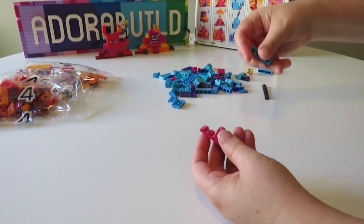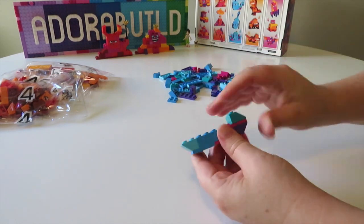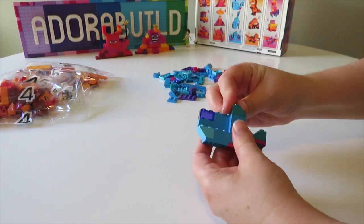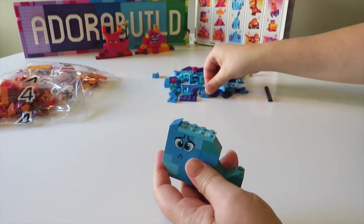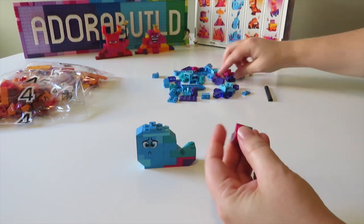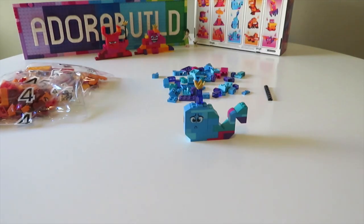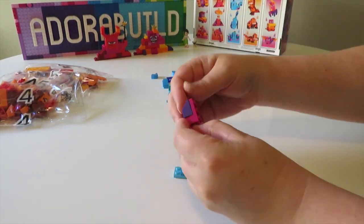Now we're moving on to the second build, which I'm sure Robin Hull and Mrs H are going to enjoy — since it is a gorgeous whale! The expression isn't really that fantastic for a whale, but I guess whales have reasons to be concerned in the world as well. A really cute little way to do the water spout with trans purple pieces, placing one of them at a 45-degree angle. That was a really lovely build — I quite enjoyed the whale, and it was quite quick to build too.